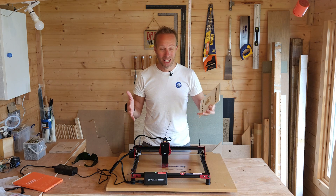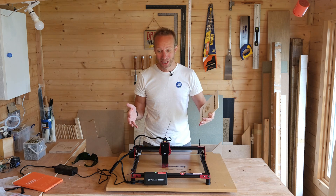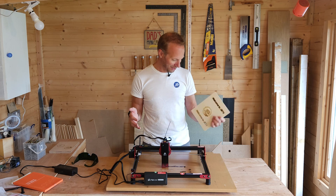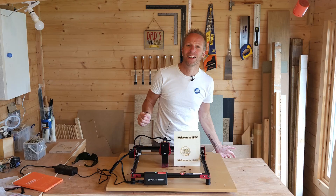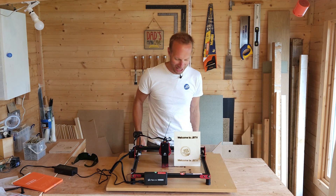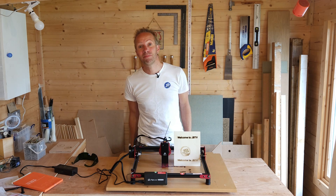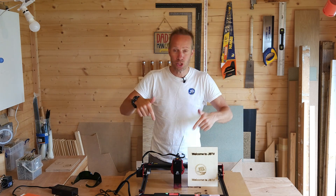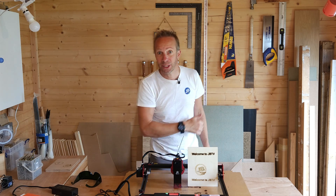It's really affordable and great if you just want to get started and try something new. It'll keep you going for hours and give you lots of fun. Welcome to JBTV — don't forget to check out some of my other videos. Thanks so much for watching. I'll leave a link to this machine in the description box below and I'll see you again real soon.